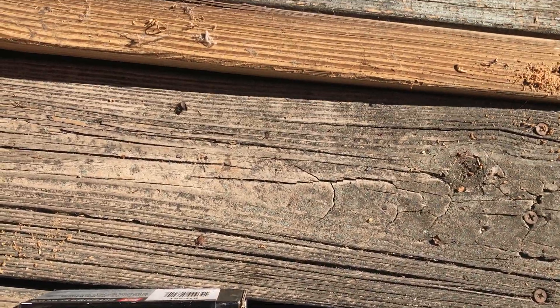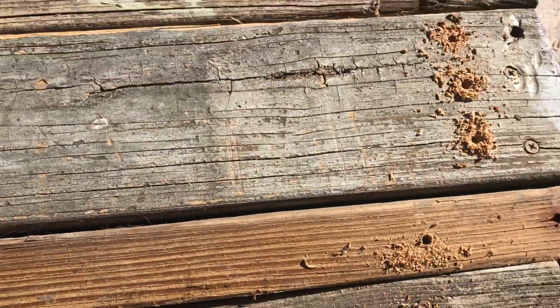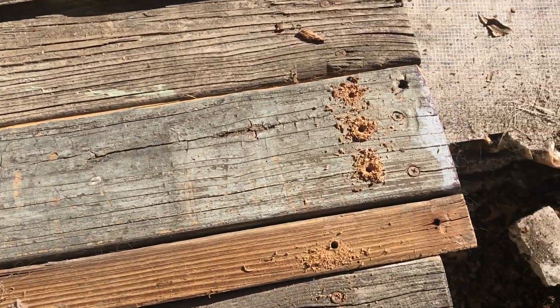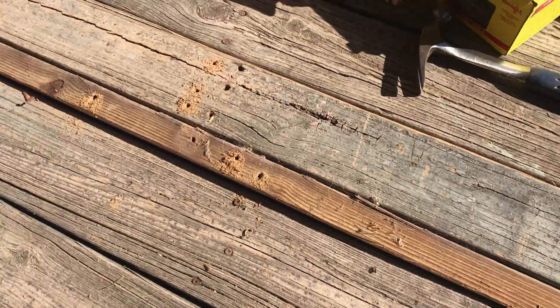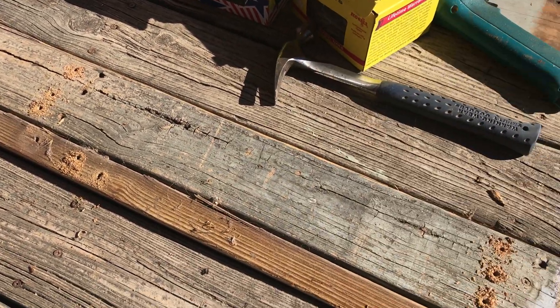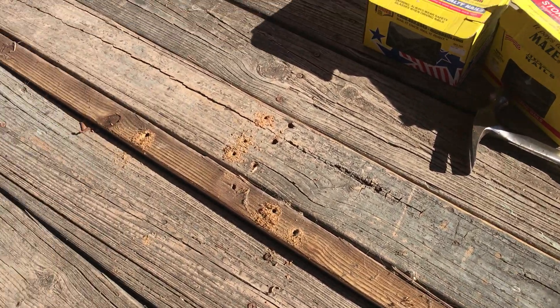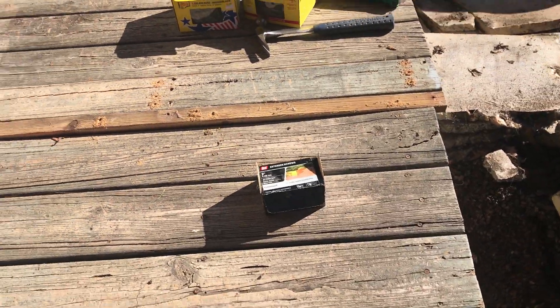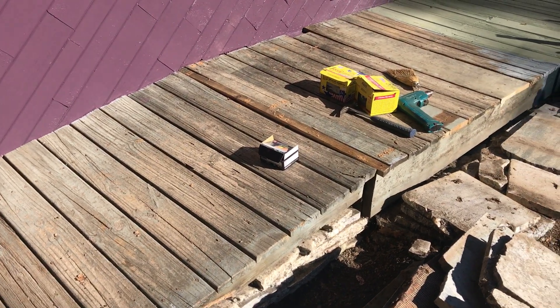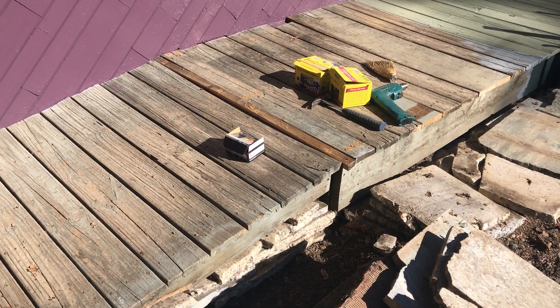I've pre-drilled the holes and now we're going to screw them down. So a little delay, but it's going to be much better and it'll fix that transition point. Sometimes you have to be flexible in your timeline — most of the time you do — and fix things as you see them.